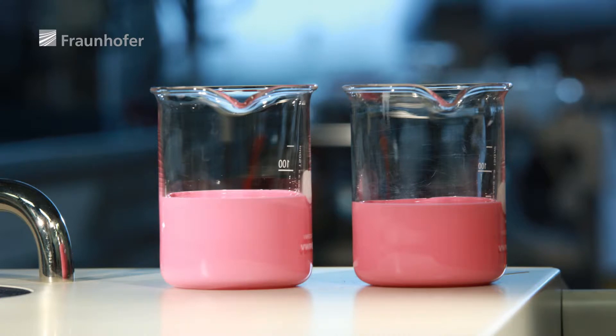Reactive adhesives are stable only for a limited time, however. That's why the Fraunhofer experts developed a built-in visual monitoring system. If the adhesive is stored for too long or incorrectly, it changes colour.